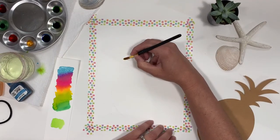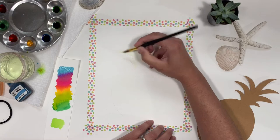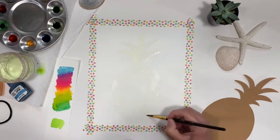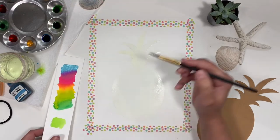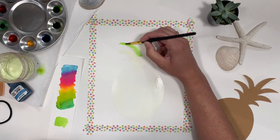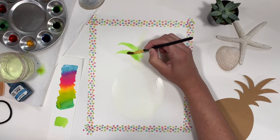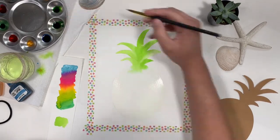Using a wet on wet technique, we're going to start by filling in the entire pineapple with clear water. We'll start with the lightest green that we made — the color created with one drop of lake blue and two drops of cadmium yellow. Fill in the entire crown of the pineapple with this color. If your paper is still wet enough, the color will begin to bleed down the pineapple, which is exactly what we want.